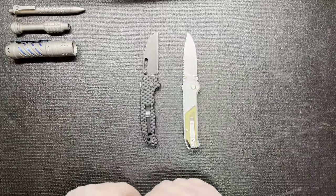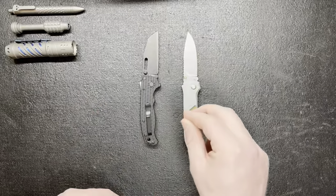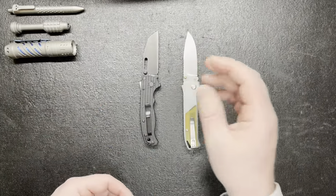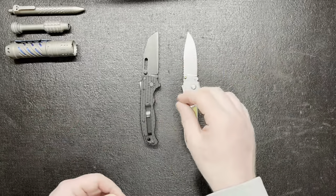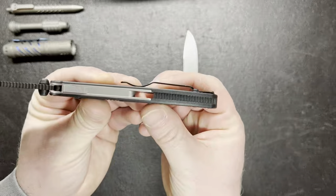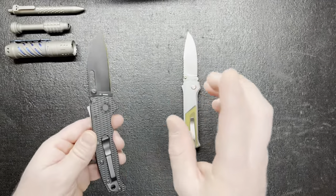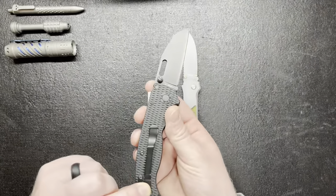I've got to get the funds together for that. Also the Lynch clip — if you Google Lynch clips it'll come up. Obviously this is not a deep carry pocket clip as you can see right here, which stinks because you have probably a half inch sticking out of your pocket. Lynch has you covered though — they have a deep carry version of this.